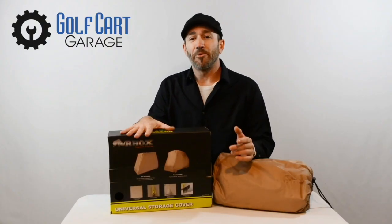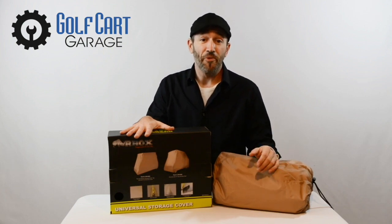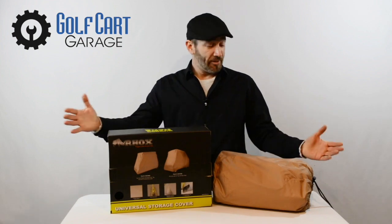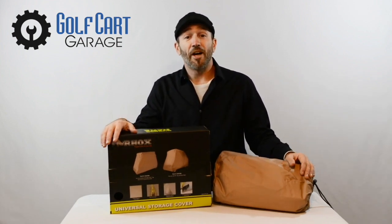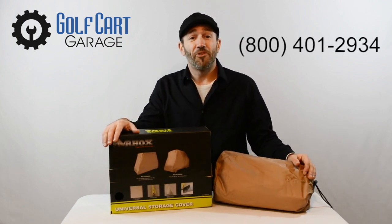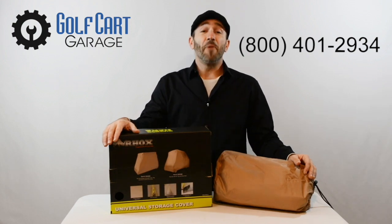At some point we'll get together and discuss chargers that you can set and forget while your cart's in storage too, but that's another episode for another day. Clearly this is a great addition to any golf cart. Stop by GolfCartGarage.com or give us a call at 1-800-401-2934 to help outfit your cart today. Remember to subscribe below for more episodes.